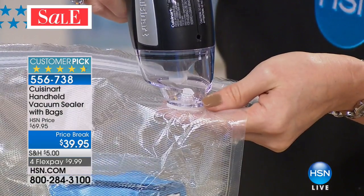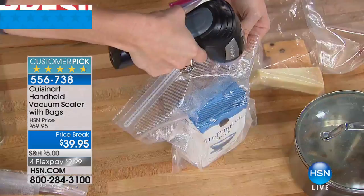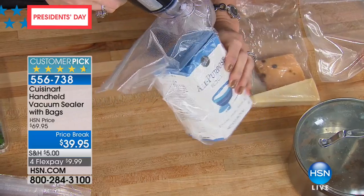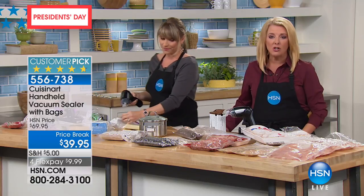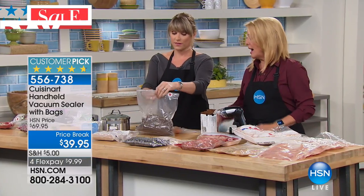It's my husband and I, and my husband loves buying in bulk — and it is the way to save money. But I'm like, honey, we can't possibly eat all that between the two of us. With having this, all of a sudden you don't have to worry about it. You get in on that great savings of buying larger amounts and buying in quantity and being able to save it easily.